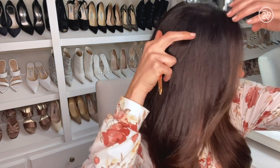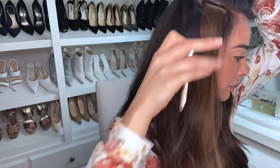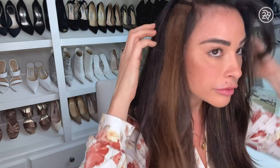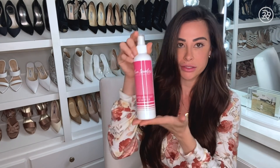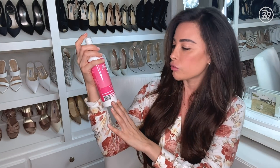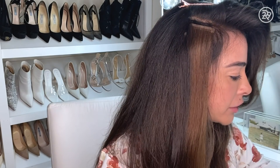We are going to be removing my top row. I am wearing Glam Seamless Hair Extensions. I've had them in for a couple months now. I'm going to clip my hair out of the way here — you can see the tape and extension right there. The removal solution we're going to be using is the Glam Seamless Rapid Release Remover, and all you need to do is do a couple of sprays on it.